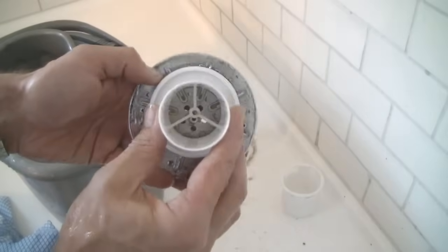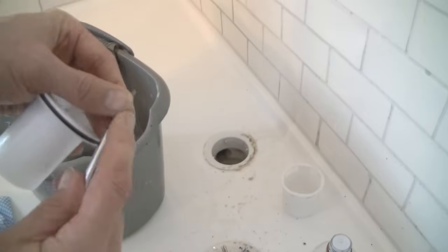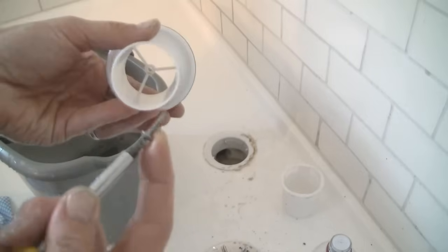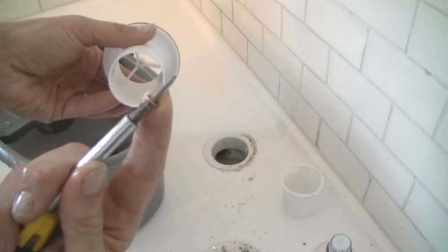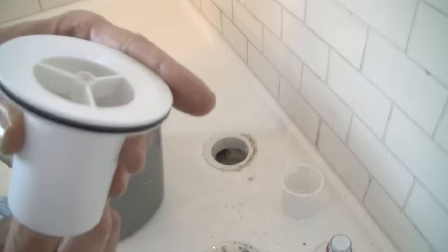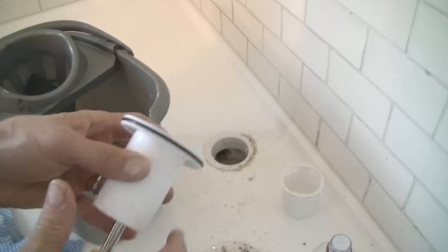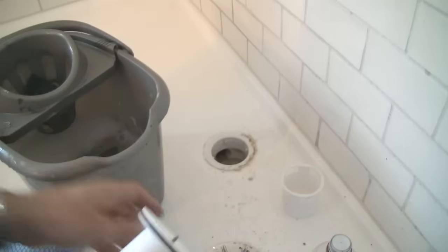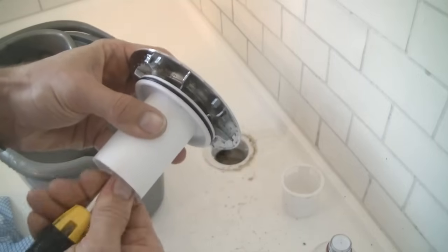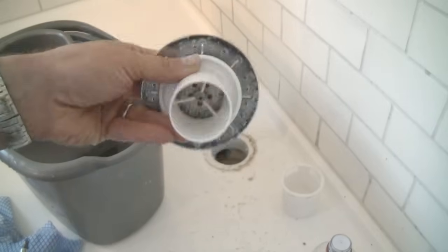We can now reattach the two parts of the hair trap — this is a little bit fiddly. What I do is put the screw back on the screwdriver, hold it with my finger, then insert that back into the hole and thread it through. With the screwdriver still attached, reattach the other part of the hair trap and then screw it into place. You don't want to over-tighten this because it's only plastic, so when you feel it going a little bit tight, that's good enough.